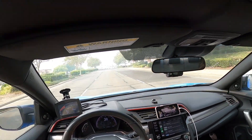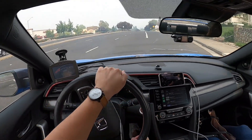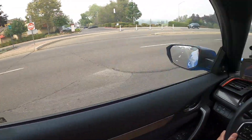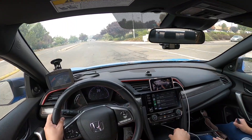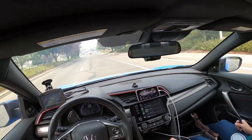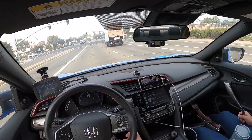TSP Stage 1 feels really good. TSP, Fearable, and the stock tune honestly all feel really similar in the lower RPM range. This TSP tune feels really good with the rev-off. The air quality is really annoying though — basically don't go anywhere, don't do anything. We can't even go on a hike, can't go to the park, can't go for a run because the air quality is that bad.